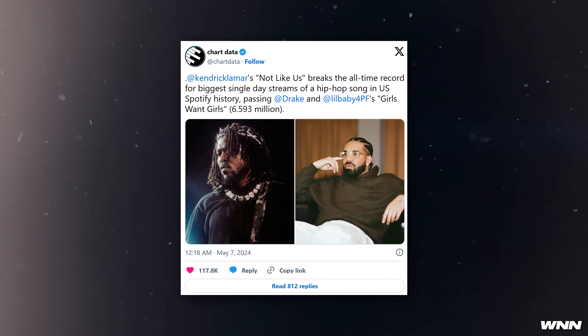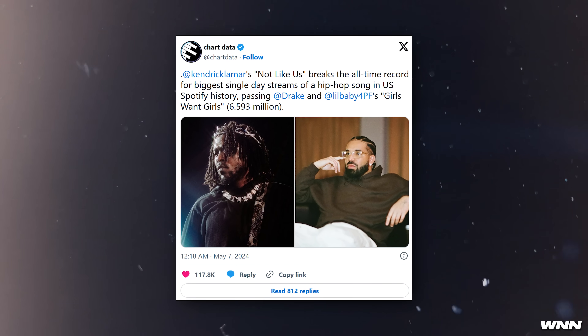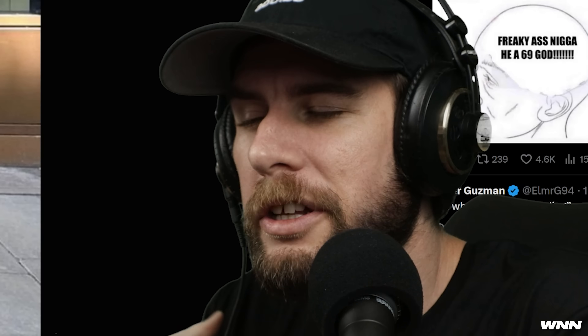In other news, every other DAW is better than Ableton at this point. We got news on the beef front — Kendrick Lamar and Drake. Kendrick's newest diss track 'Not Like Us' actually broke the all-time record for biggest single-day streams of a hip-hop song in Spotify history, which surpassed Drake. In other news, Drake's OVO Store in London was vandalized with the phrase 'They Not Like Us' — seemingly referencing the title of Kendrick's diss track.